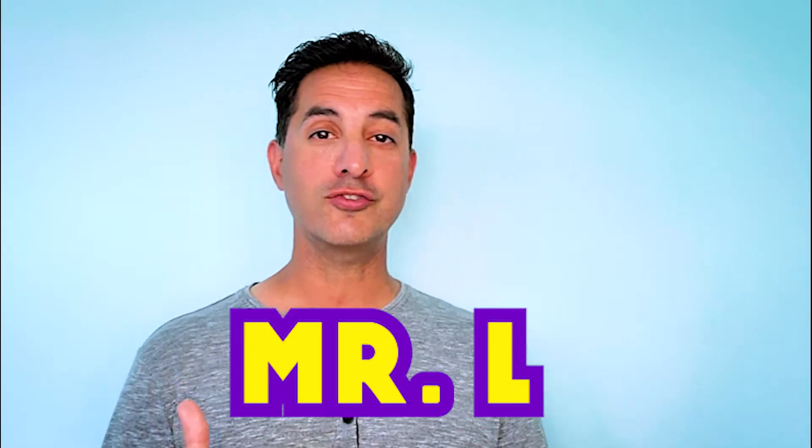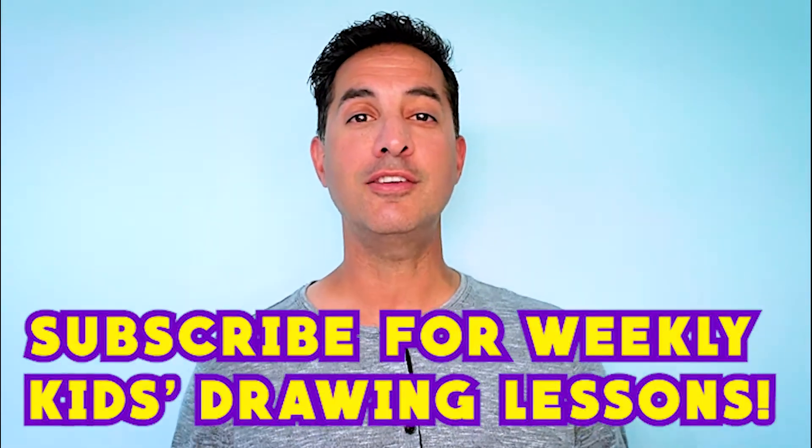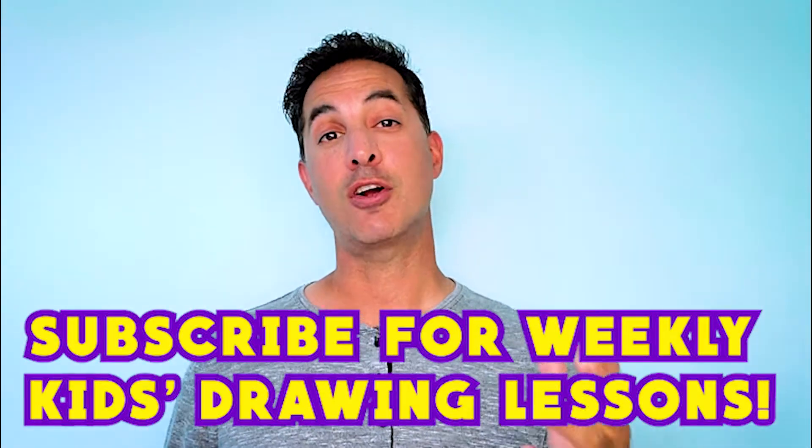Welcome to Monkey Doodle. I'm Mr. L. I'm going to be the host of this drawing show, and pretty much we do silly things and silly drawings. We have our great friend, Babby, the silly, naughty monkey, who's always hanging out with us and doing crazy things.